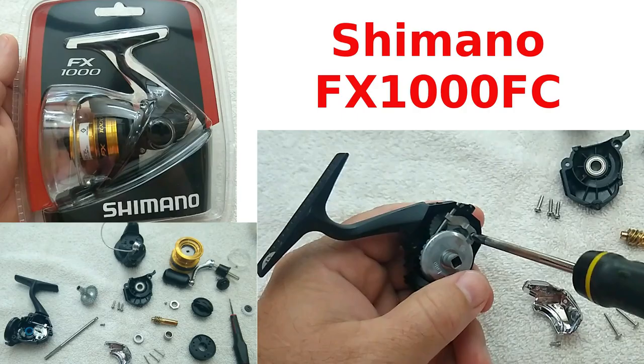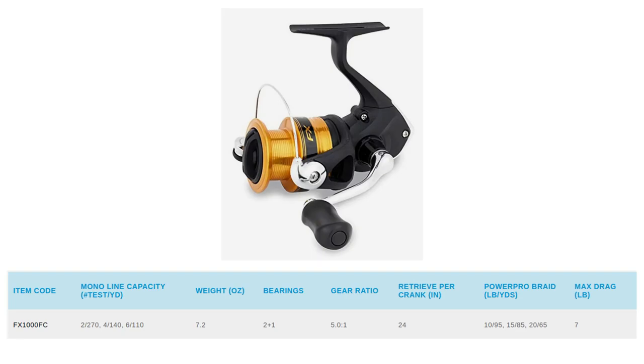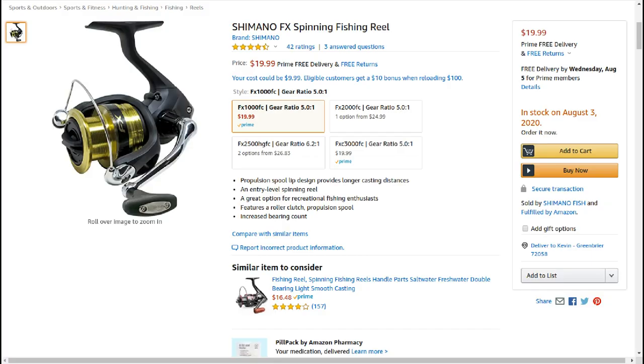I haven't done a real review in a while, so I thought I'd do a review of this ultralight Shimano reel. It's fairly new to the market — it is an FX 1000 FC. For a long time Shimano has made their very low-end reels of decent quality and durability. This FX 1000 FC kind of fills the void between extreme low budget and mid-price reels, but it has some modern features that I think a lot of people would enjoy.